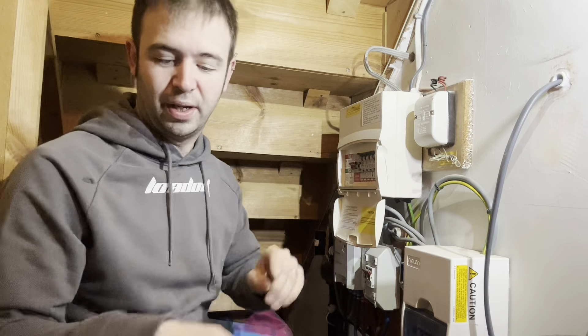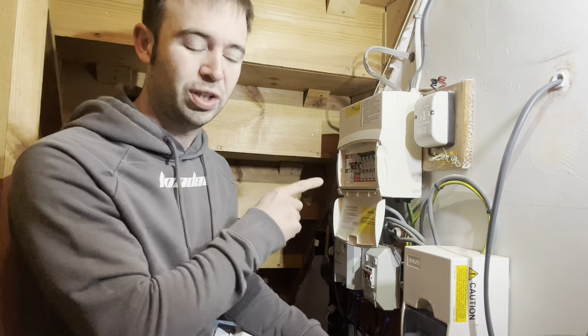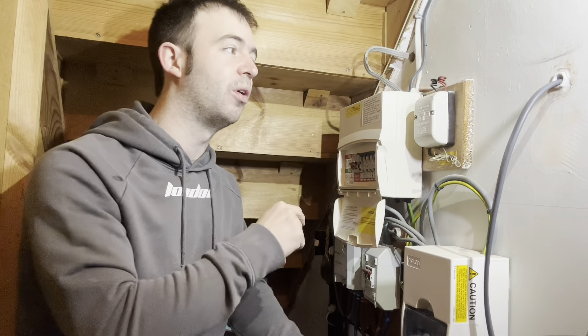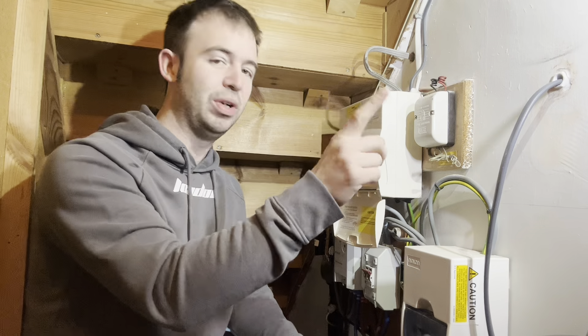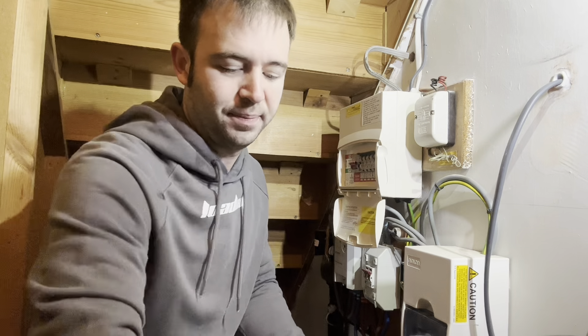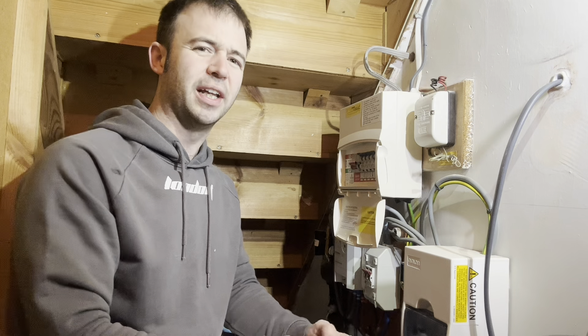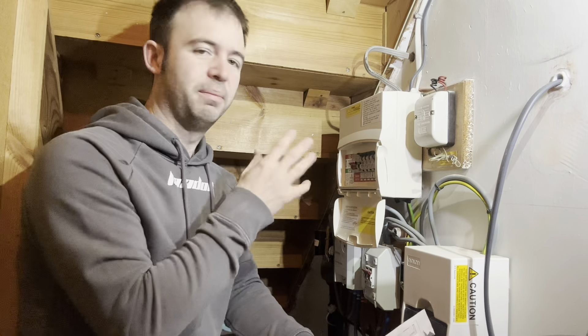I'm here today to install a Gyro priority board for an install I did before Christmas. They've got an electric shower on the first floor and a new electric shower going in the rear extension. Eventually the top floor one is going to be off the boiler, but not sure when.